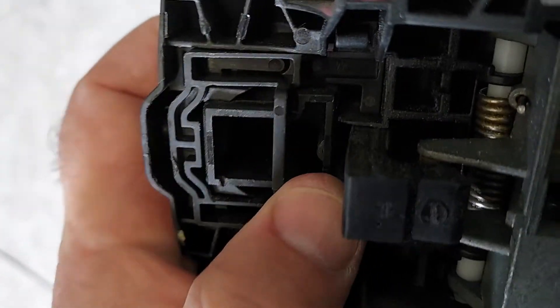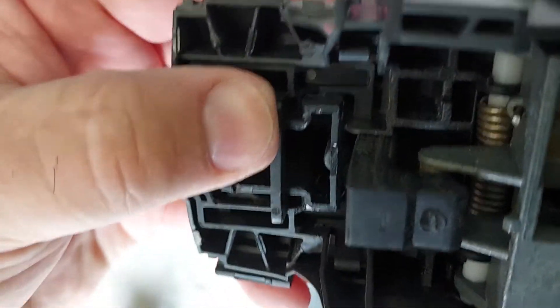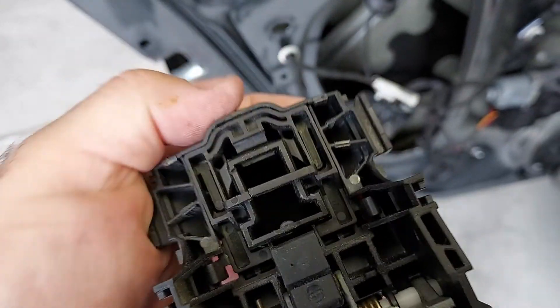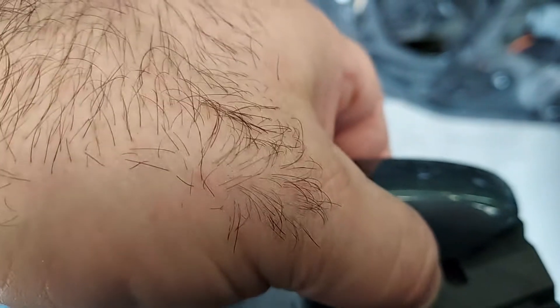That's how you do it. It took us a little while to figure out — whether it goes back or forward. Locked is that way and unlocked is that way, to take that piece out.